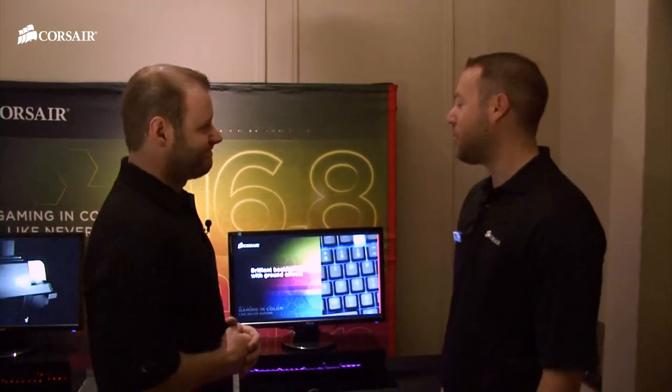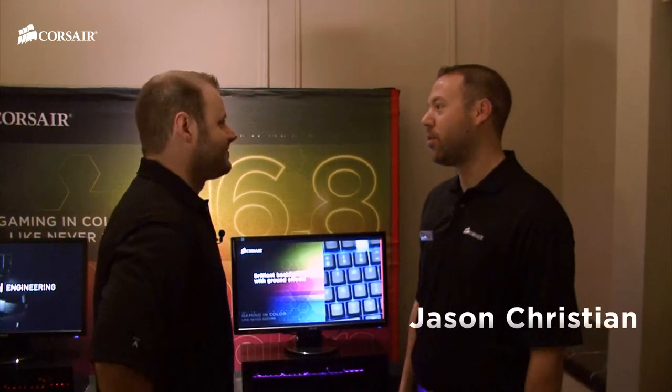We're here with Jason Christian, product manager of Mice and Keyboards here at Corsair. Jason, how's CES treating you so far? CES has been great so far. We've had a great response to the keyboard. People are just loving it — the people we've shown it to so far are just blown away.